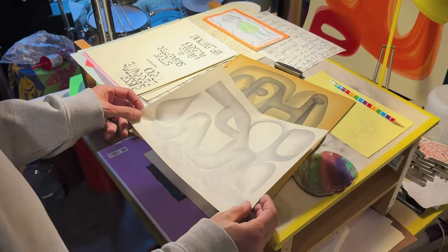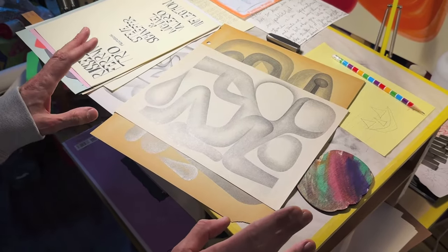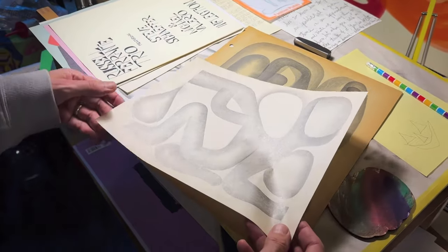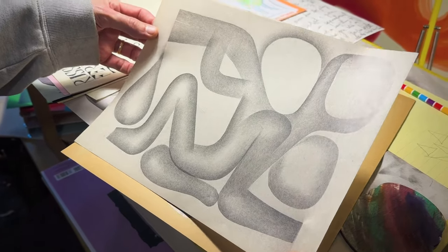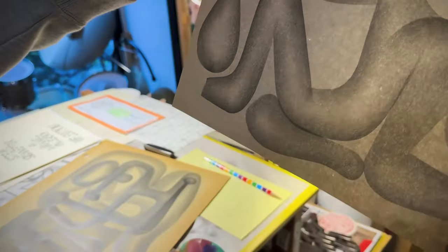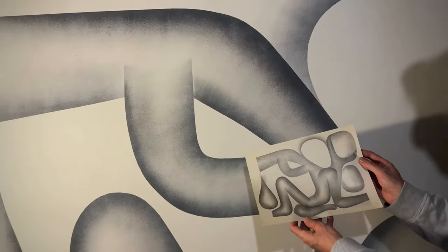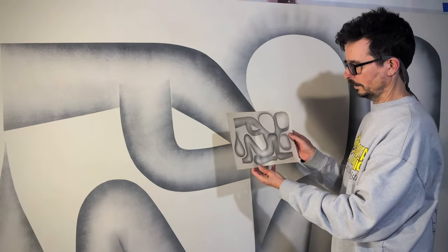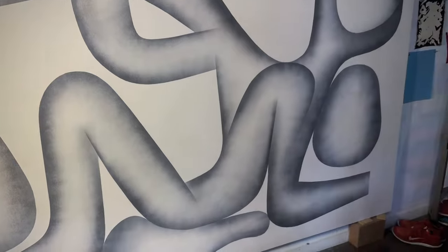Of all the ones that I went through, this is the one that I thought — okay, I want to make a huge version of this. So this drawing that probably took me three or four minutes to make is now a giant painting. This is now like a monument to this moment in my life when I made this. It's not done yet, but there it is.